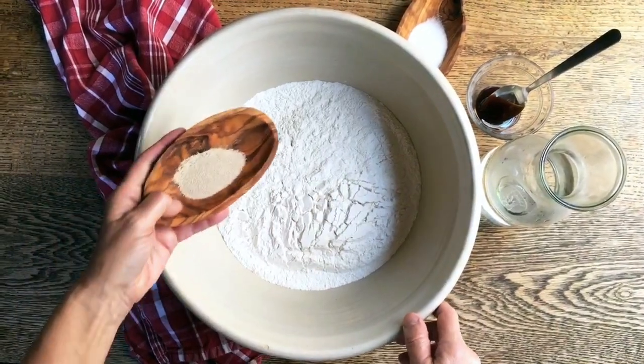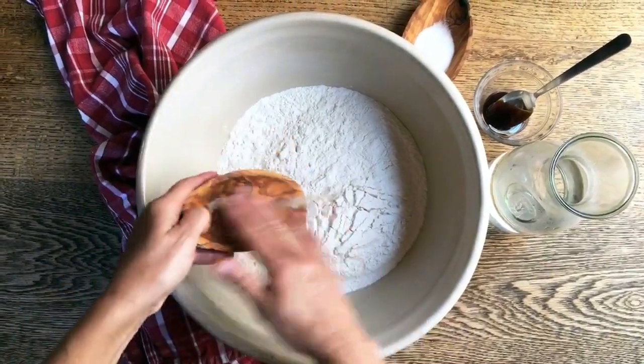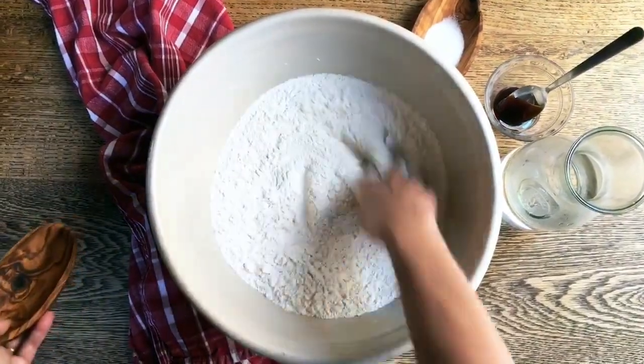Today we're going to make some bagels. First of all, I'm going to put the yeast right here into the flour and mix it.